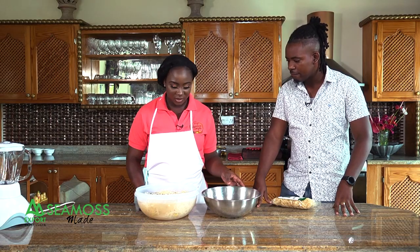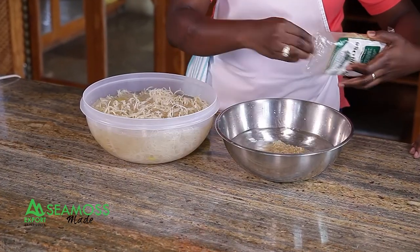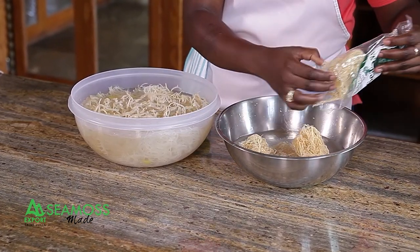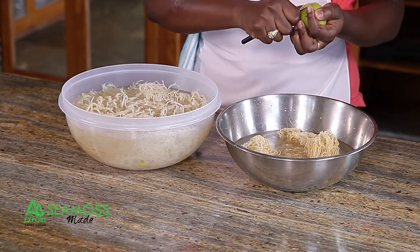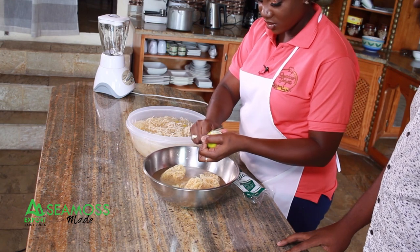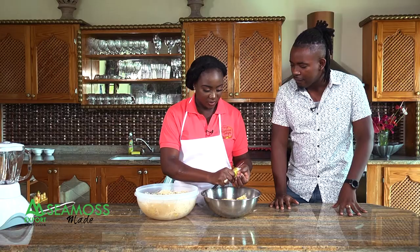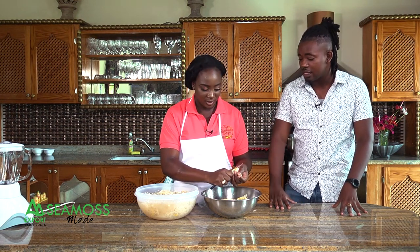First, you take your CMOS out of the packet and you put it in some water — you submerge it to soak. It has to soak for 12 to 24 hours. You also use some citrus skin to take off the freshness from it. Make sure you have the citrus in the water, otherwise it will be salty. Don't put your CMOS in without the citrus.